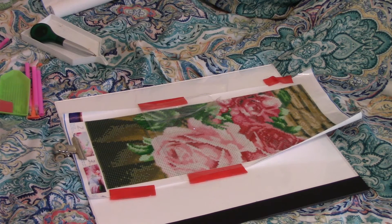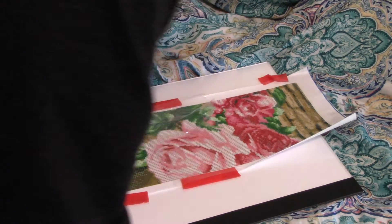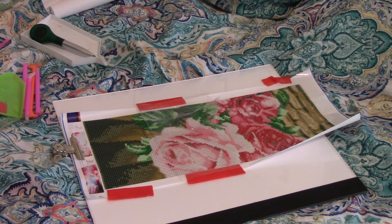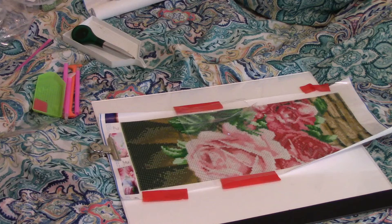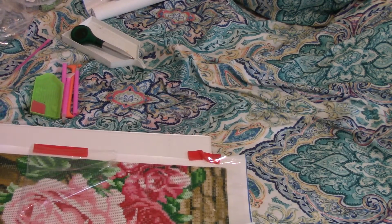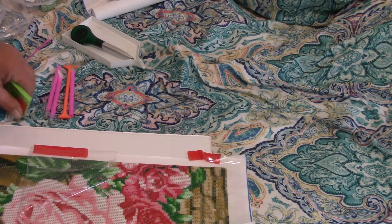Welcome to my channel. This tutorial is for people who've never done any painting on my channel. This is a lesson on how to diamond paint.